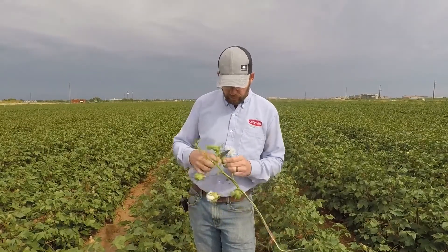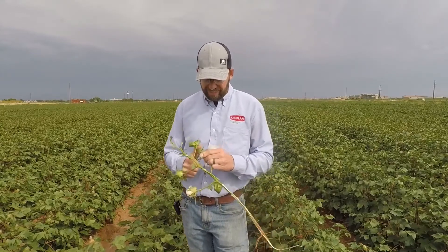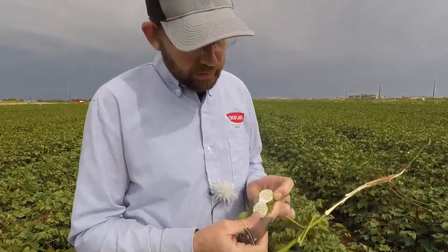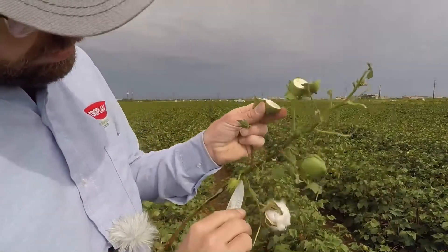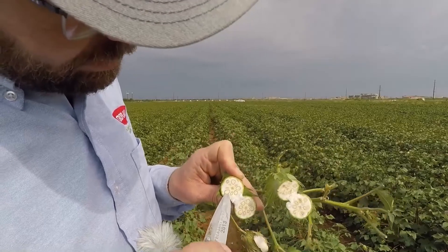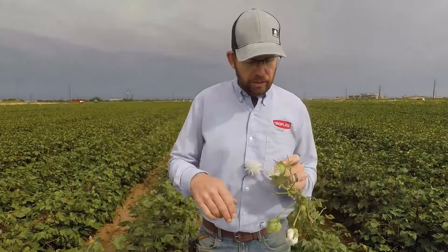What would that look like on a more mature boll? On one of the lower, more mature bolls, the seeds are mature and that seed coat has a dark ring around it. Anytime you see that dark ring around the seed coat, you know that boll is fully mature and you can defoliate.